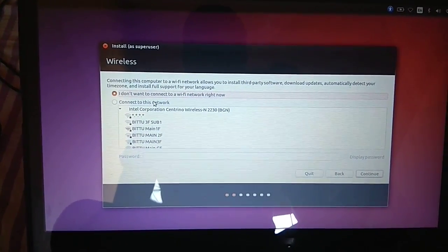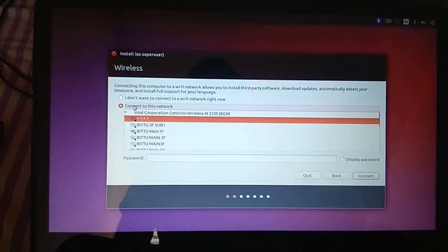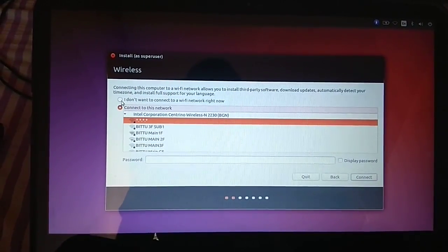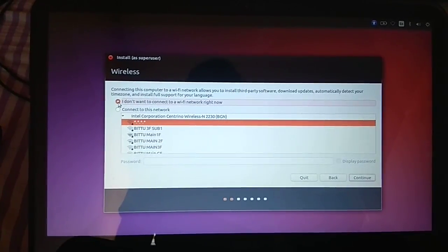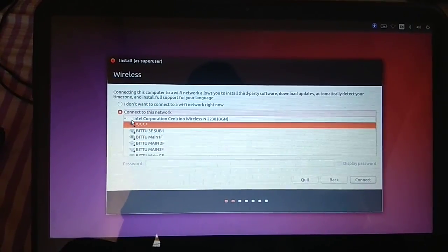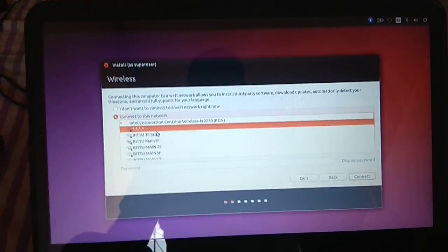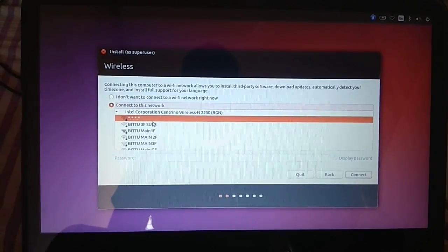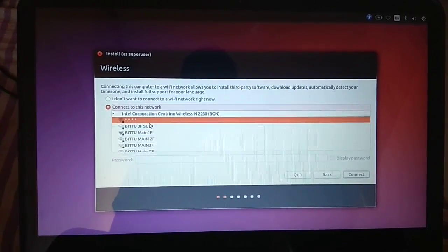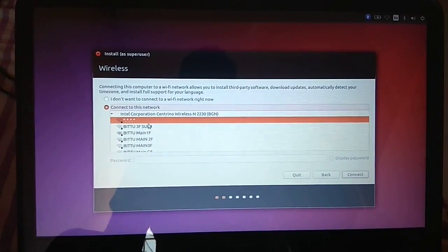It is asking for a network. I have a network — you can connect if you want, otherwise you can skip. I'm going to connect to Wi-Fi because while installing Ubuntu, it will ask for updates and if any updates are available, it will download and install them automatically.